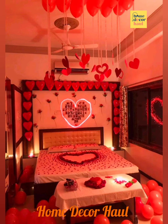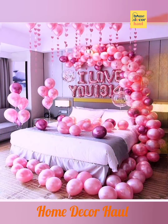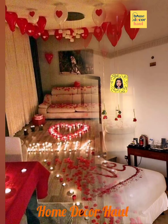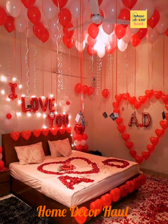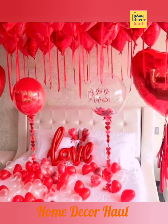Anniversary is one of those important days of the year when both couples celebrate their journey together and their love. That's why everyone likes to make this day so special and memorable for their life partner. The wife wants to surprise her husband and the husband tries to impress his wife with something romantic.